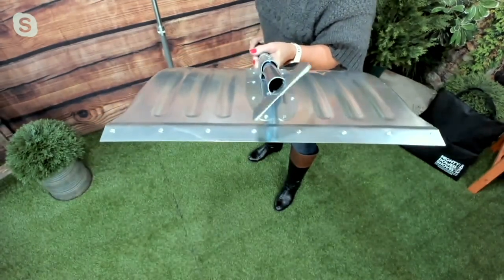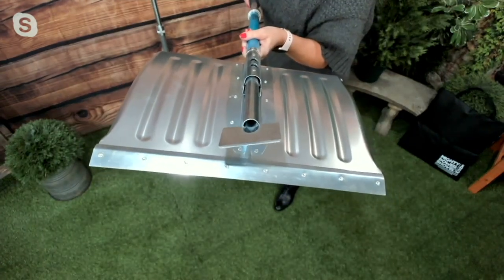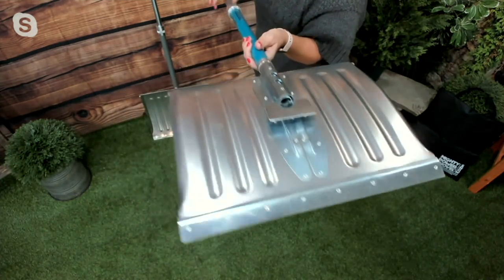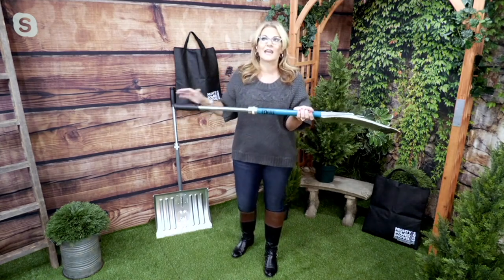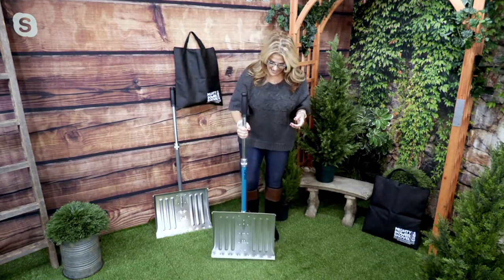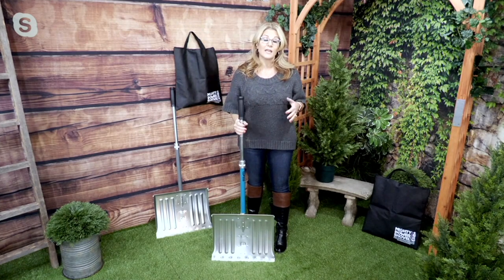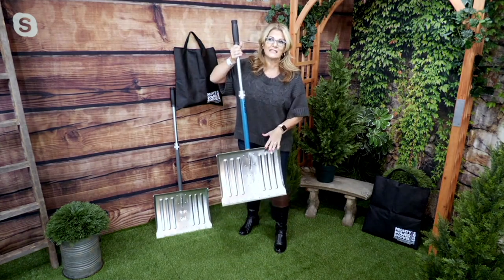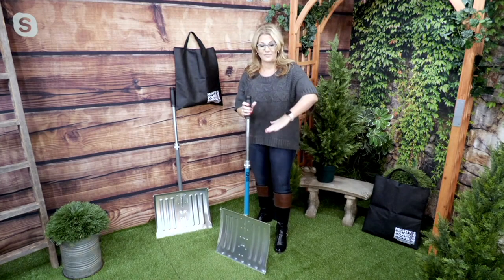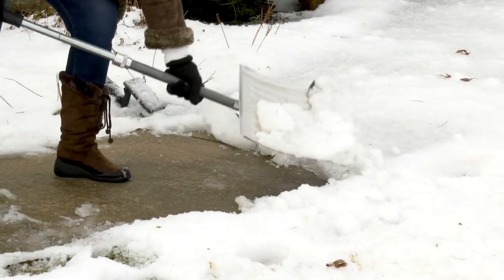You can see the thickness on the end of that ice chipper. It's going to be able to get through some of that thick ice if you happen to have a little bit of rain that freezes and then it snows afterwards. This is made out of cold rolled galvanized steel, so you're getting the quality of a wonderful shovel. This is going to be able to handle not inches, but thick feet of snow and be able to dig yourself out.